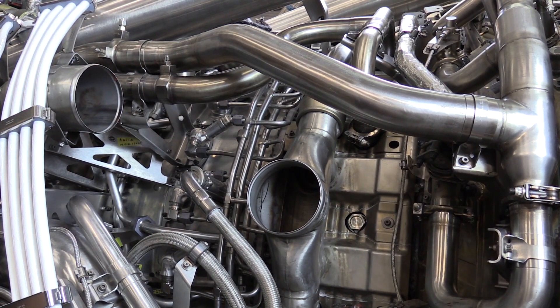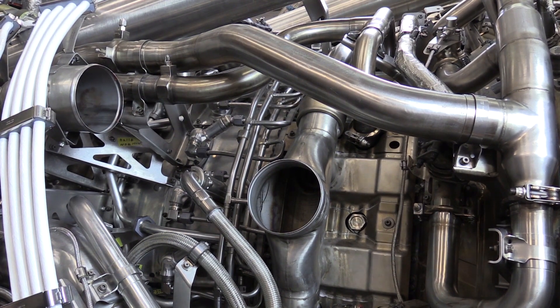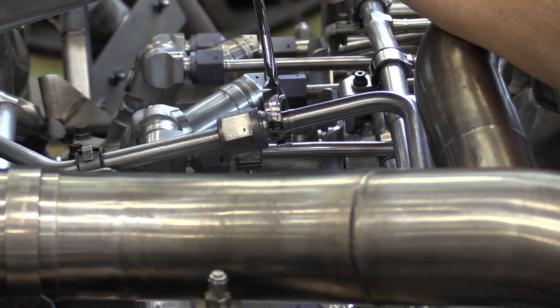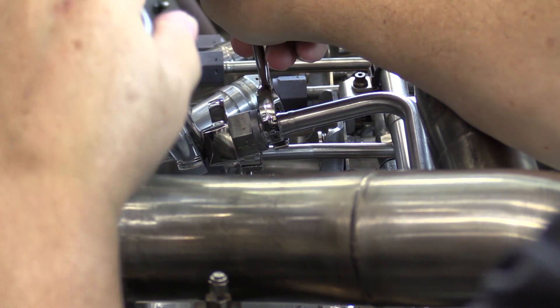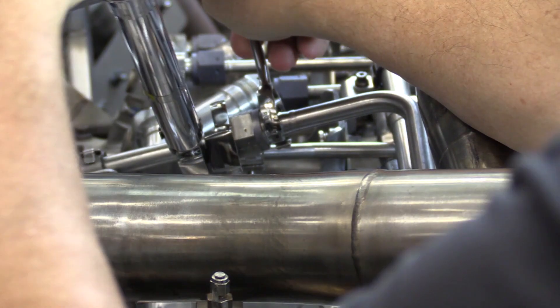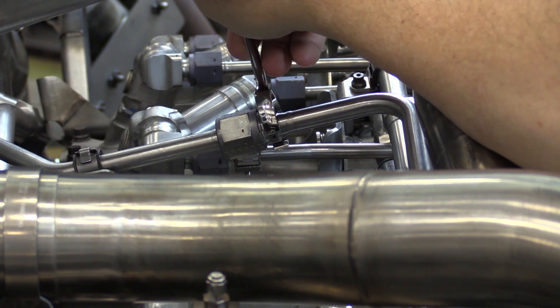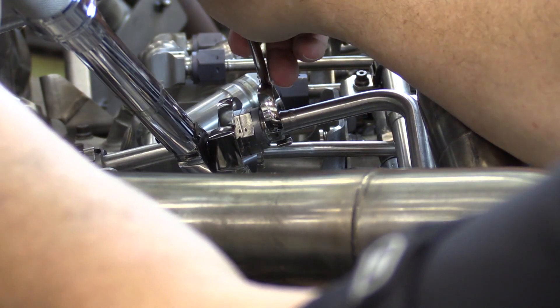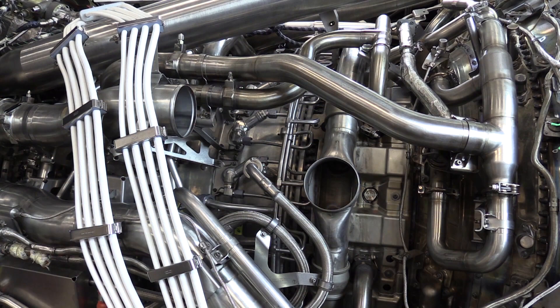Remember to re-safety wire the four B nuts to the fuel nozzles. Torque the fuel manifold B nut three times — here's the first time. Now we're going to break it loose, and then finally a third time we apply the final torque again. Be sure to safety wire the five B nuts. Let's now torque the four bolts to their specification.